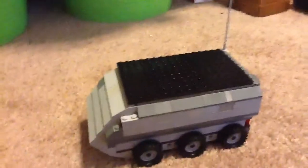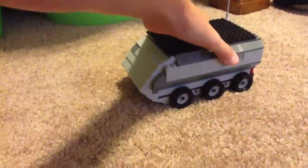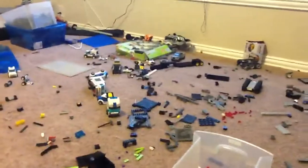I finished this last night. This took me about two to three hours to make, because I had to find all the right pieces. My room is like a mess because there's Legos everywhere just to make this thing, just to make all these pieces.